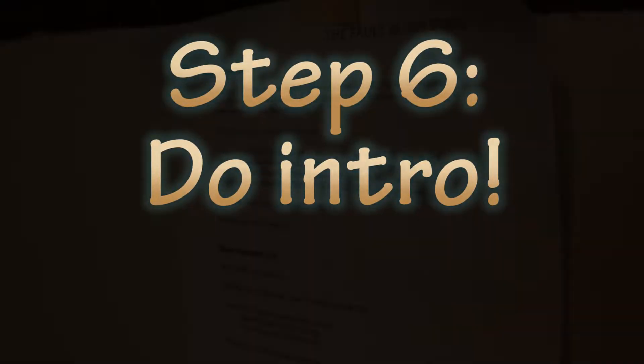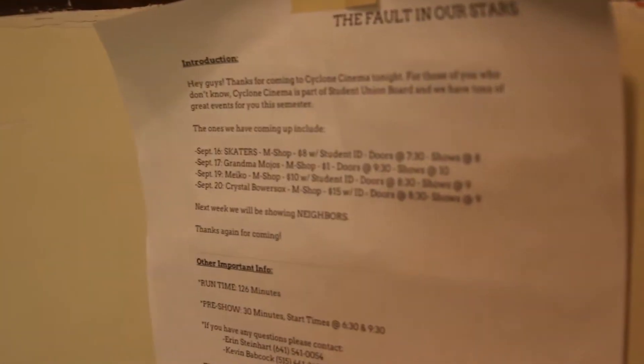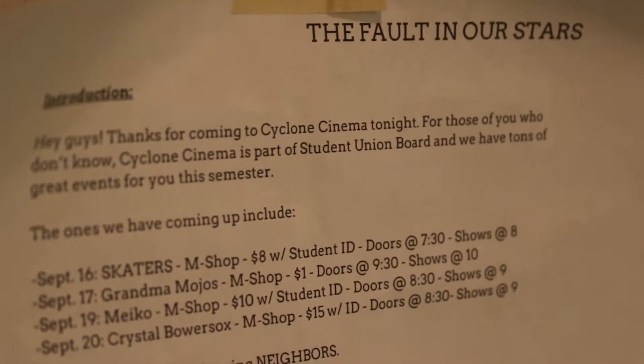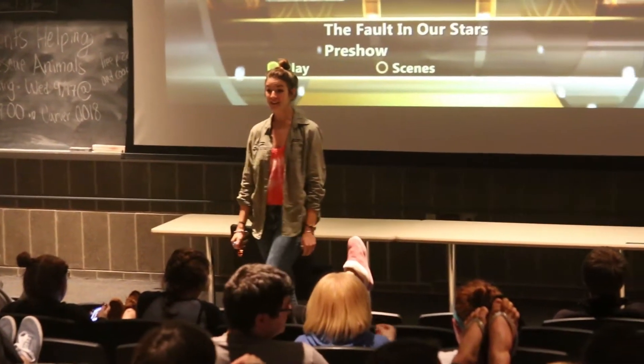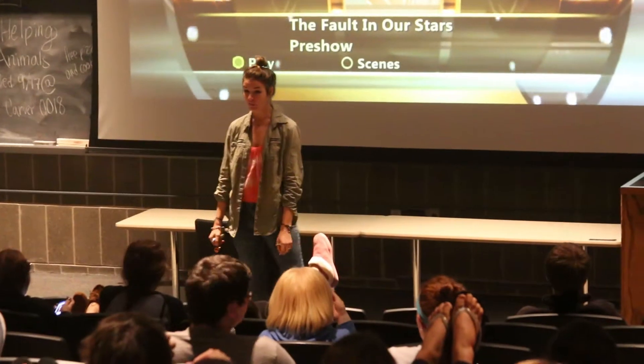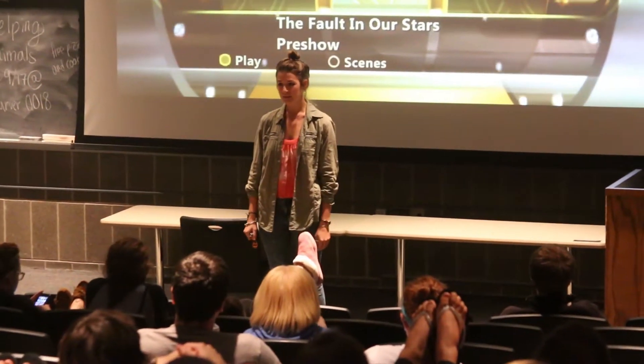You will find a list of instructions in the tech room that describe the upcoming events that the Student Union Board has. Before you start the movie, you will go do the introduction in Carver 101 in front of all of your attendees, telling them about the upcoming events of the Student Union Board.